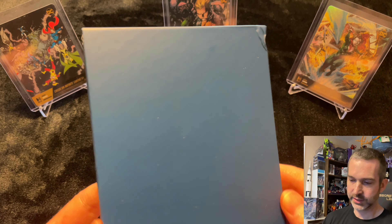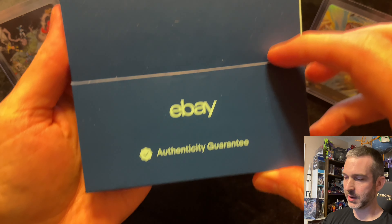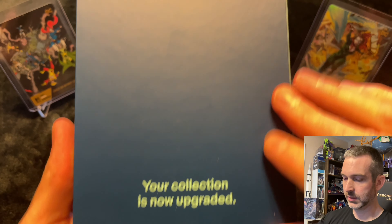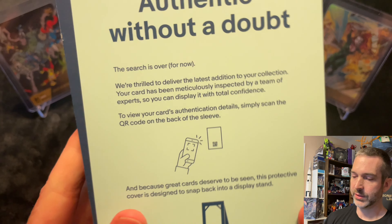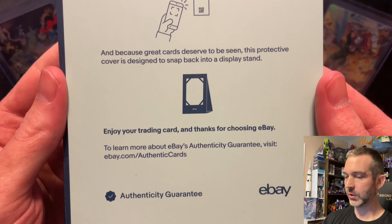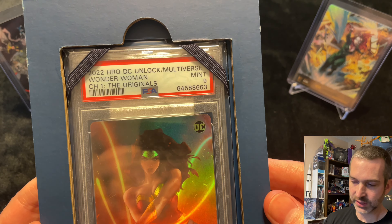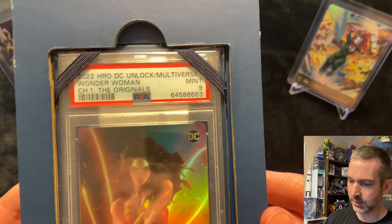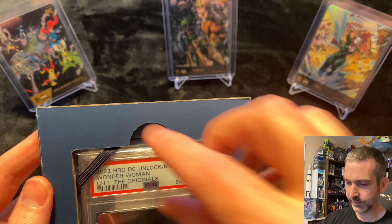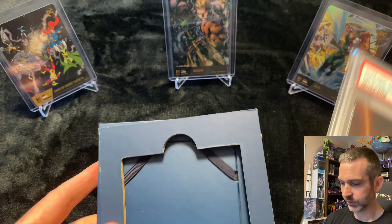In the package there is a cardboard folio with an eBay Authenticity Guarantee. This is a nice little cardboard holder, even with a magnetic clasp at the bottom. It reads: 'Your collection is now upgraded. Collect, trade, repeat.' Let's open it up. Authentic without a doubt. There it is — 2022 Hero DC Unlock the Multiverse Wonder Woman, PSA 9, A913.